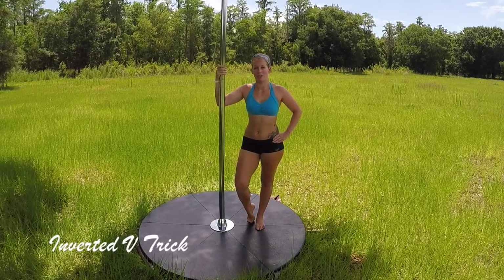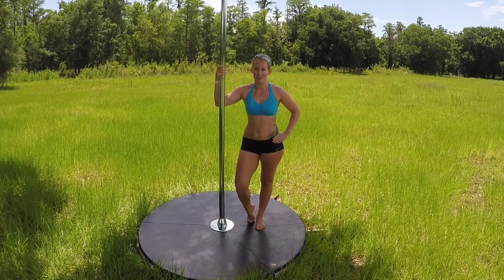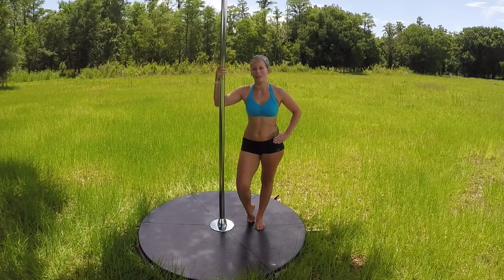The trick for June's Lush Level 2 Challenge is an inverted V. I know that you all want an inverted V, but just in case you do not know what it looks like, it's going to look like this.